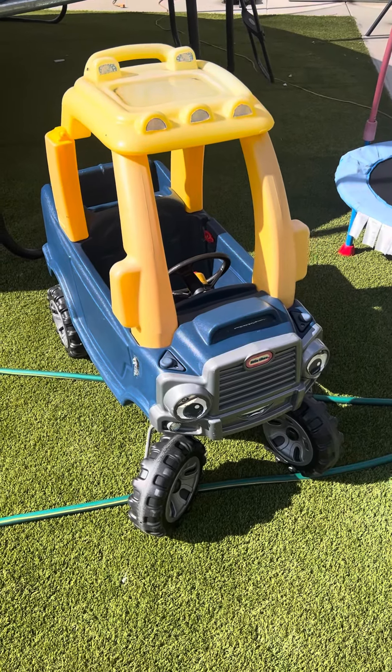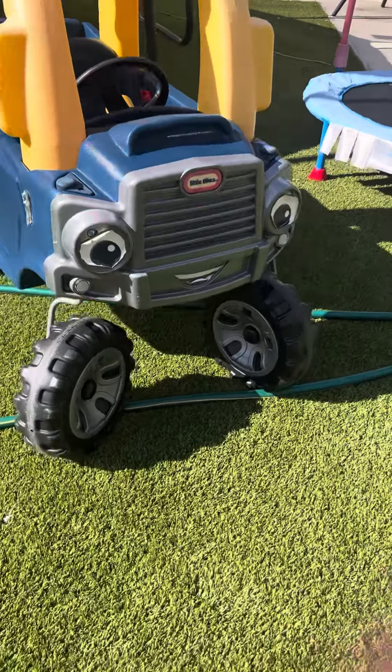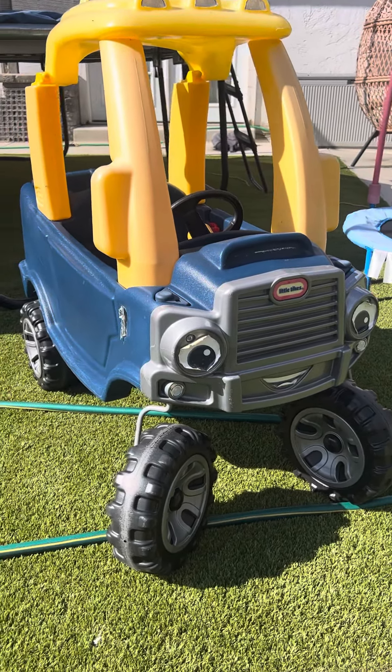Hello! Today I'm doing a review on this little Tykes truck car. It is so cute! Look at the little details in the front with the little eyes. The wheels are a little bigger than the standard size little trike car, which is also super cute.